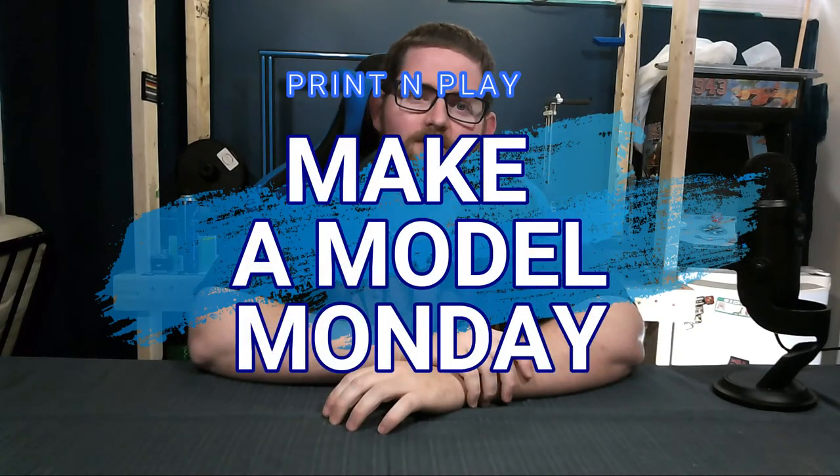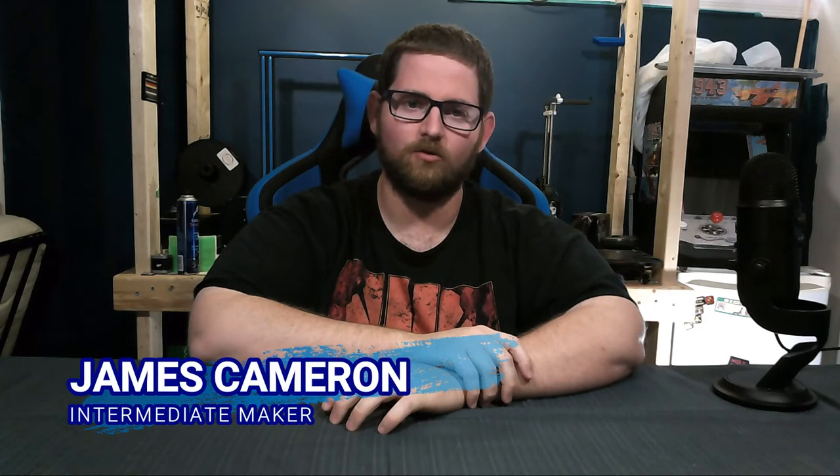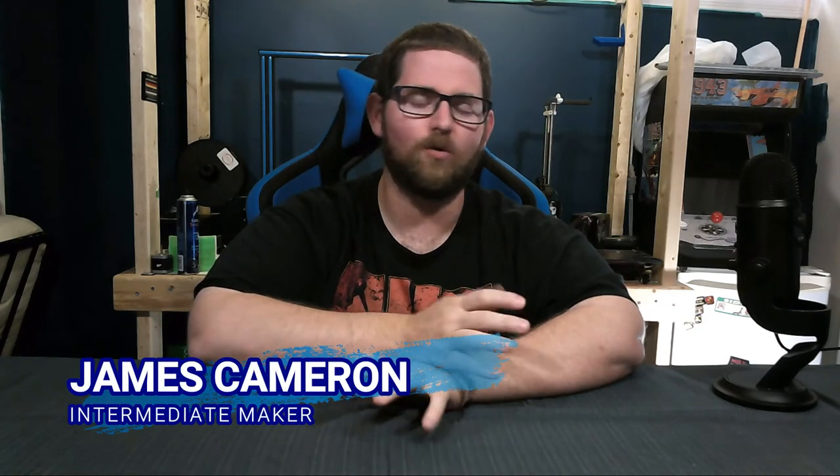Hey everyone, James here back with another Make a Model Monday. Now one of the big complaints about 3D printing is that most people feel it can only be used to print toys and gimmicky things, and that the average user isn't going to get a lot of decent use out of it.